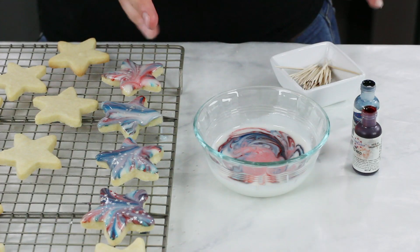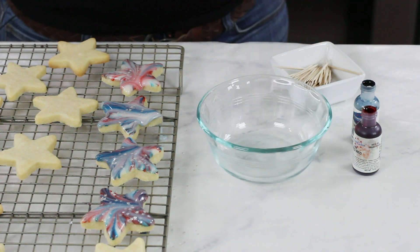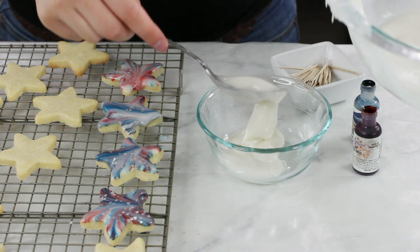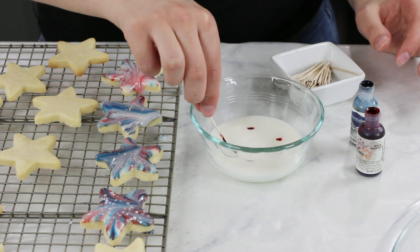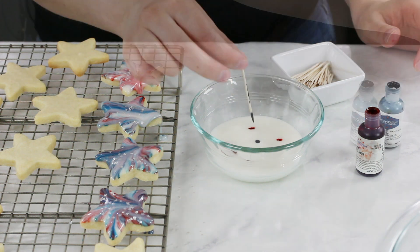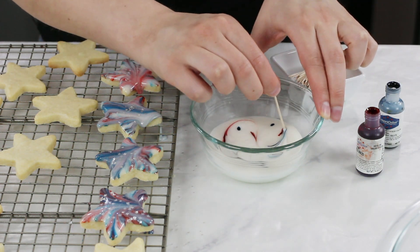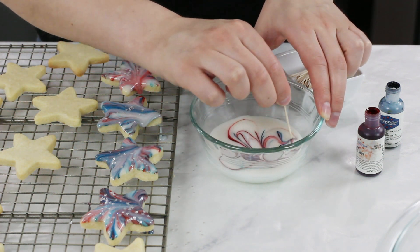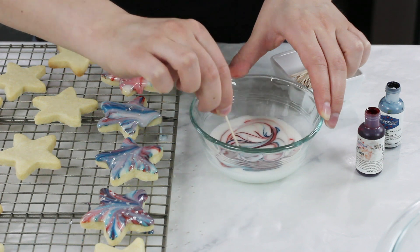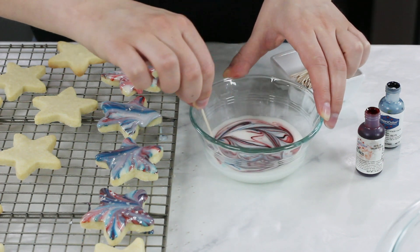Repeat this process until the icing in a bowl gets too muddled to produce pretty cookies, then swap it out with a fresh bowl of icing and repeat. You don't need a lot of icing in each bowl — I recommend stretching it to five or six bowls with just a little bit in each. That's because you can only color about five or six cookies per bowl before the icing gets too muddled. Using small amounts per bowl will make the icing stretch a lot further.